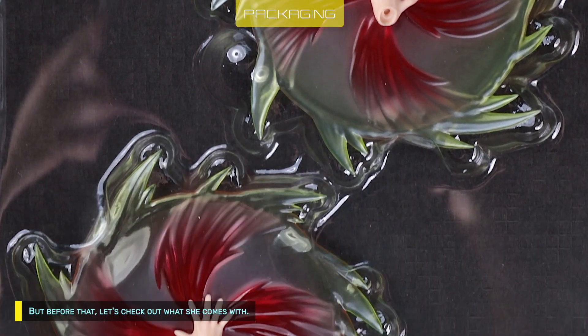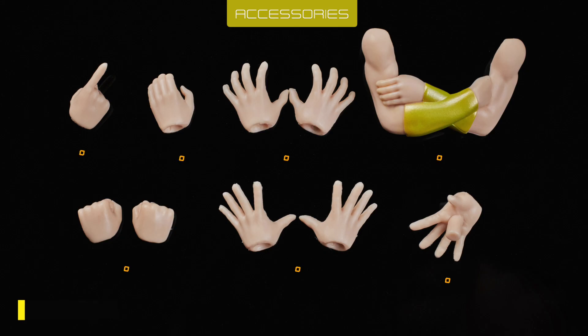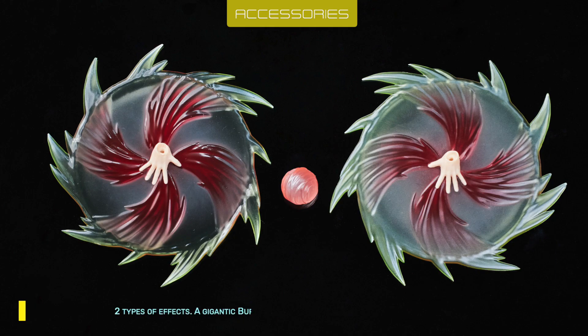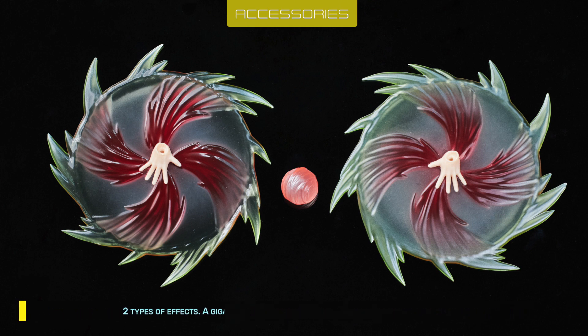But before that, let's check out what she comes with. Only three faces. Paint is tidy, no mispaints, matte finished. Three pairs of hands, a crossed arm, and three individual. Not bad. Two types of effects: a gigantic burst pair and a ki-off. All glossy finished. The hands on gigantic burst cannot be removed.